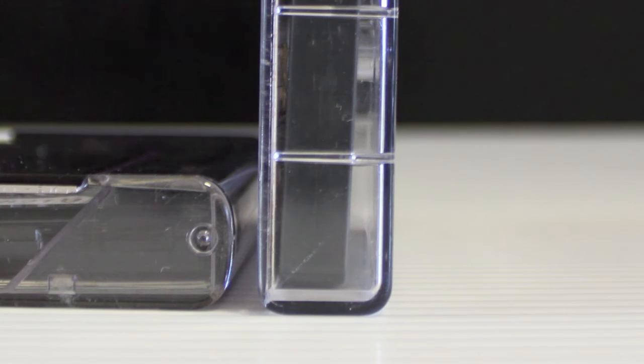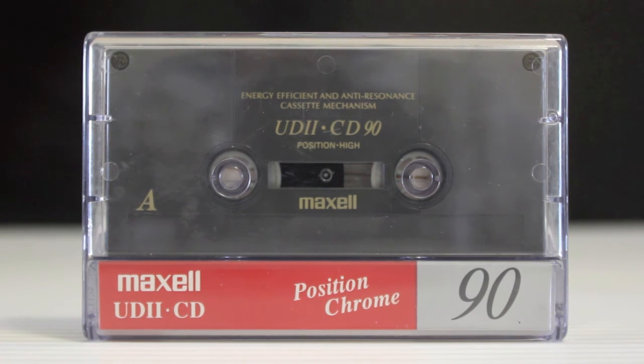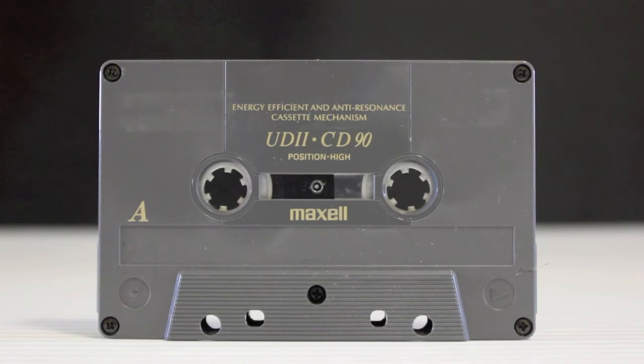In comparison to some of the normal curved boxes, this is a mid-90s UD2 with 'CD' written on it — again that marketing gimmick, the death of cassette. Still a high quality shell and pretty robust.